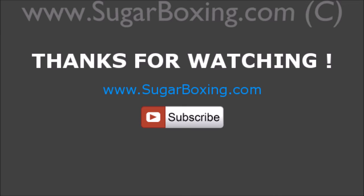Thanks for watching. Visit www.sugarboxing.com and subscribe to our YouTube channel.